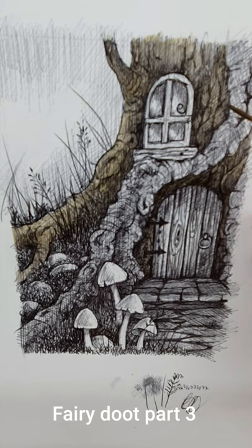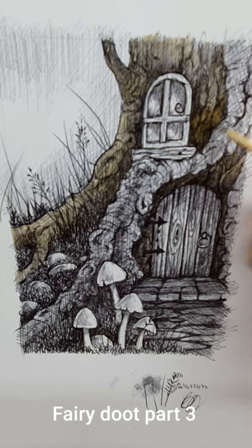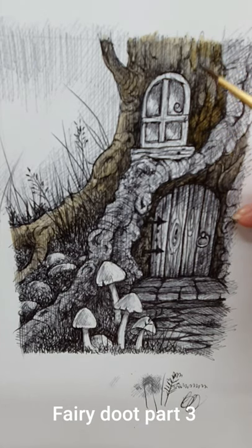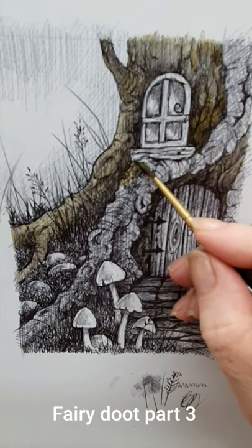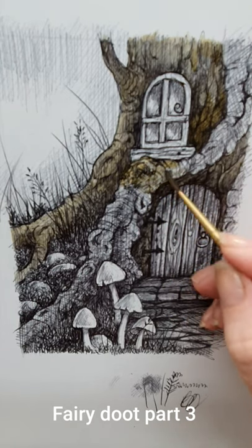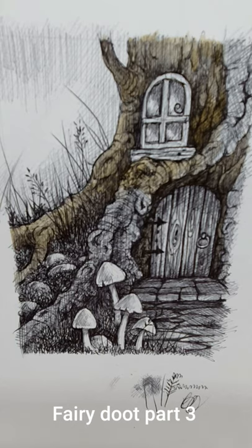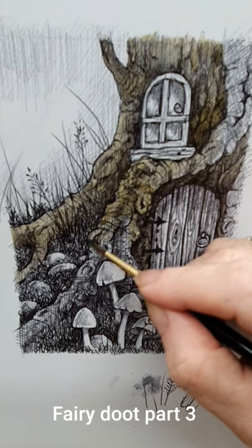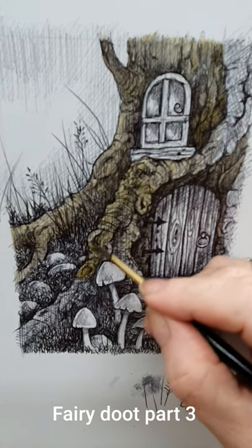I'll demonstrate that here — that should be dryish now. If I put the same mix just in this little area, you'll see it's a little bit darker, but that's just because I put two layers in that area. As you can see it's really quite effective, and I think my tree is starting to pop out a little bit more instead of just being a boring little black and white thing.